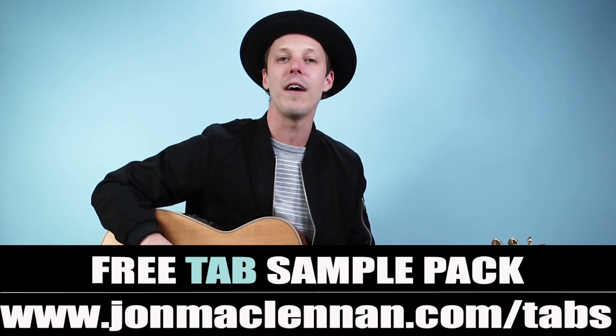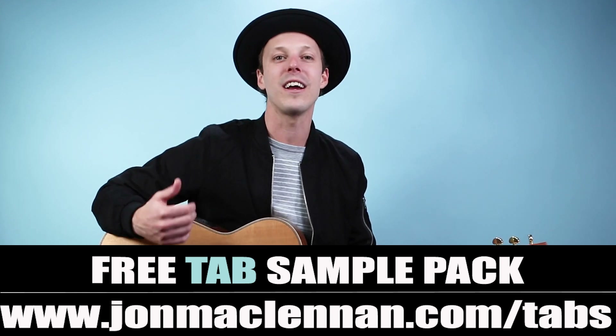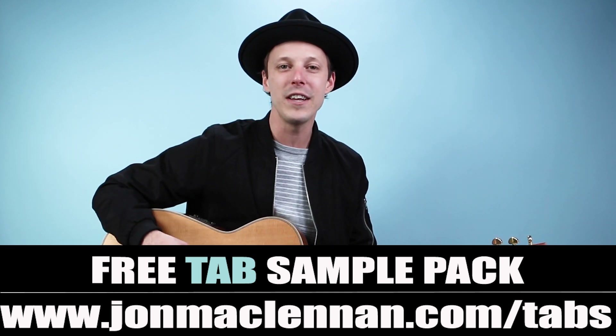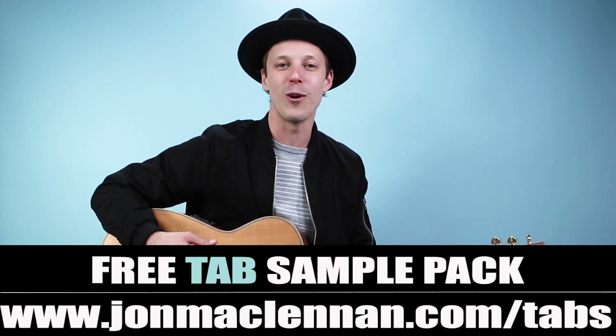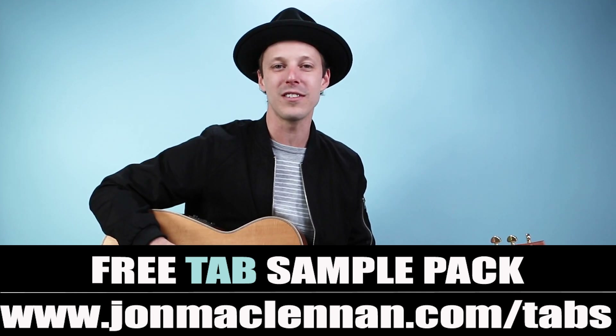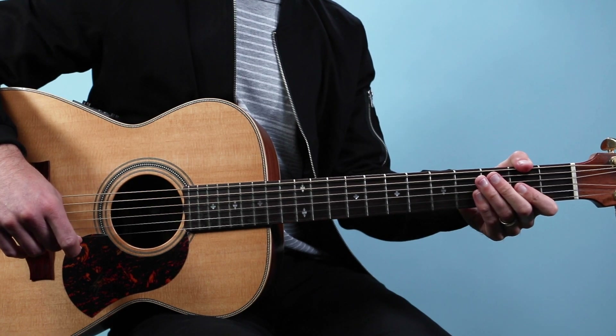I'm gonna break the whole thing down — the chords and the strumming pattern. But before we dive into it, I want to hook you up with a gift right away for spending some time with me here on my channel. At the first link down below I've got a free tab sample pack — these are some exclusive handouts that go along with lessons here on my YouTube channel. So check that out as my gift to you at the first link down below. With that said, let's break down how to play Hook as recorded by Blues Traveler on guitar.